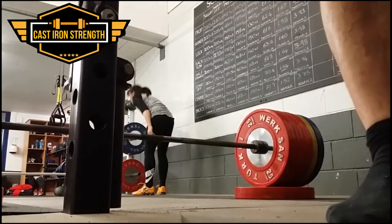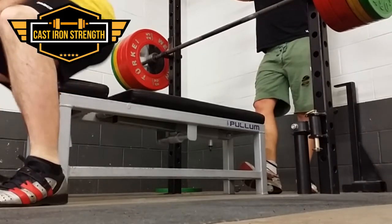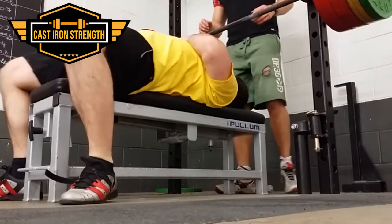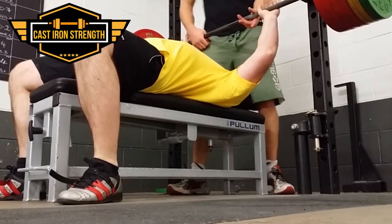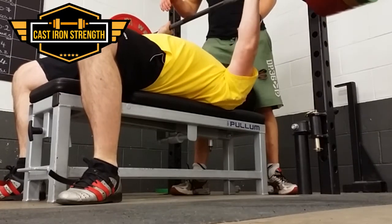As soon as I put the straps on it feels ludicrously easy compared to mixed grip. So I'm either going to need to look at a hook grip for competition, or start training with a different mixed grip than I'm used to, and hopefully get through it.